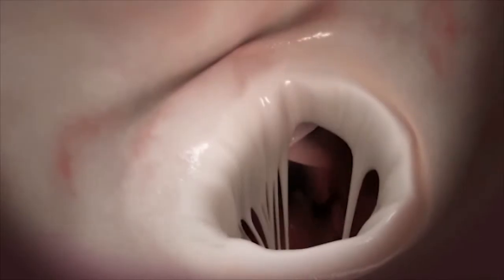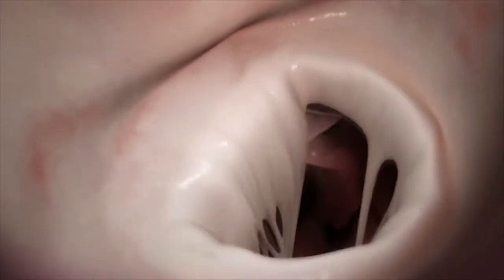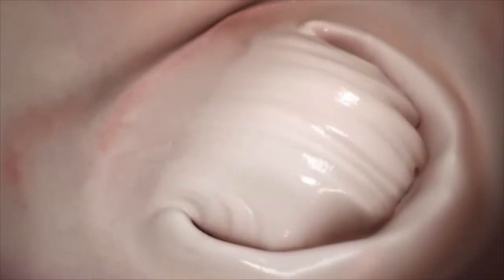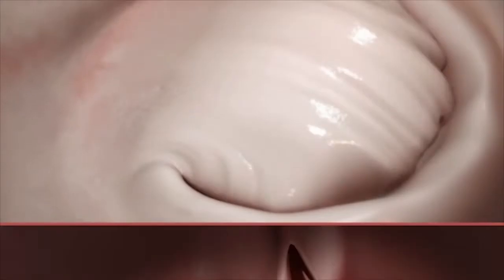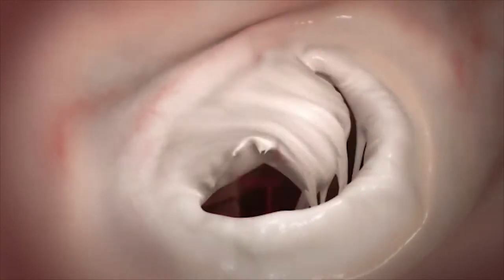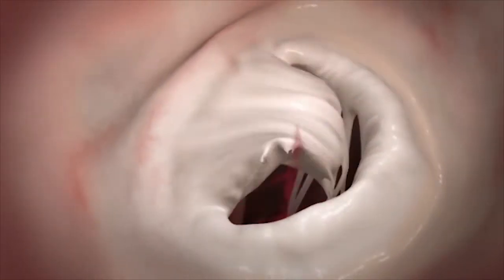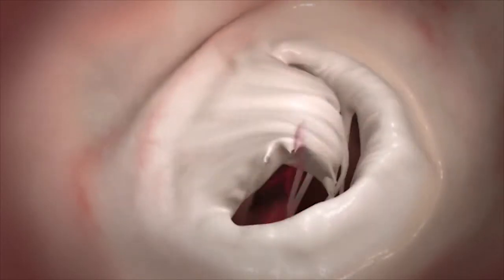The leaflets of the mitral valve are attached to the papillary muscles inside the left ventricle with cordy tendons, whose function it is to hold the leaflets in place during systole. Ruptured or elongated cords caused by valve disease may lead to a situation where the leaflet coaptation is compromised. This causes mitral valve regurgitation, or MR, where blood leaks backwards across the valve.